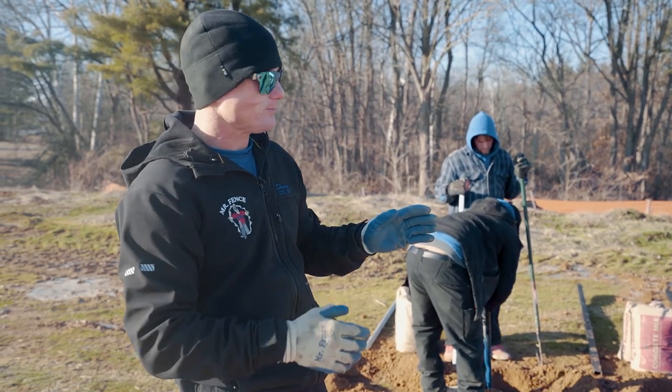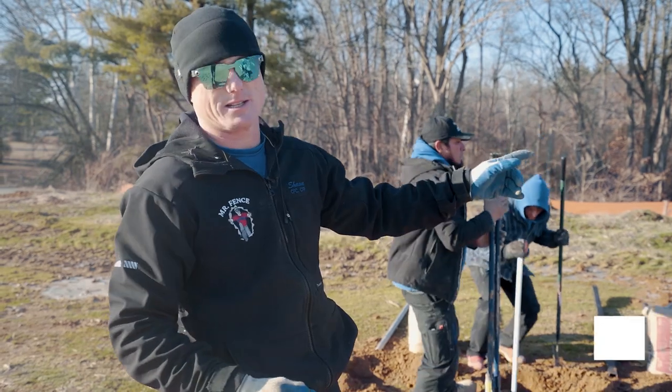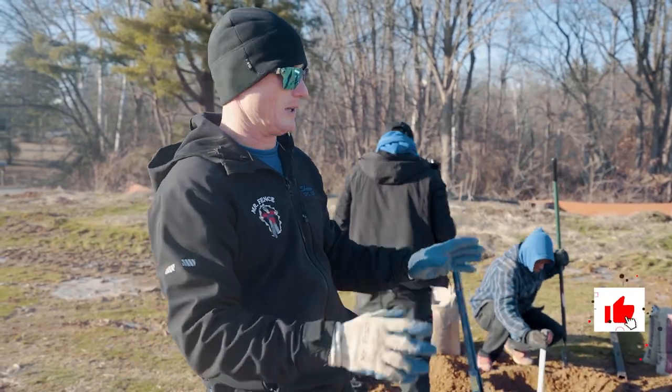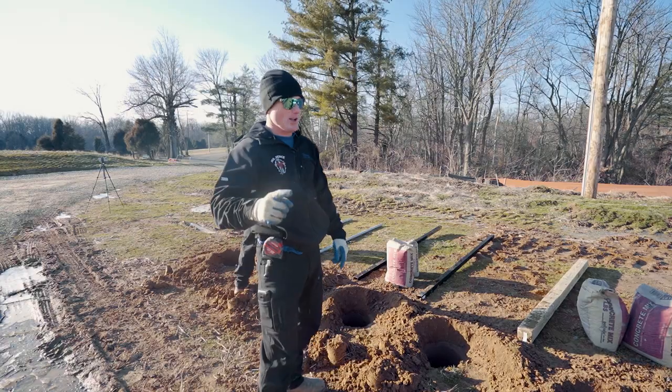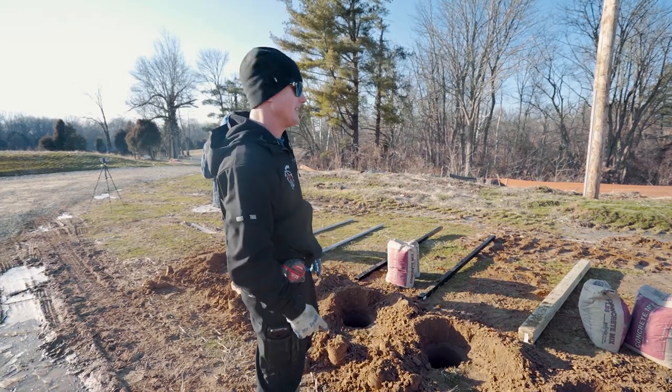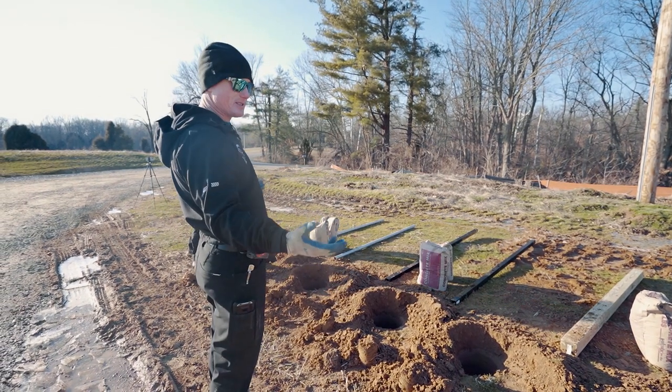We're trying to keep them all consistent. Some holes will have more concrete than others because of the size of the post that we're putting in the hole, but the dimension of the slug will be identical between all of them. We're going to bell half of these and see how much of a difference it makes. The holes that aren't belled - it's pretty obvious - it's going to be hard to pull.